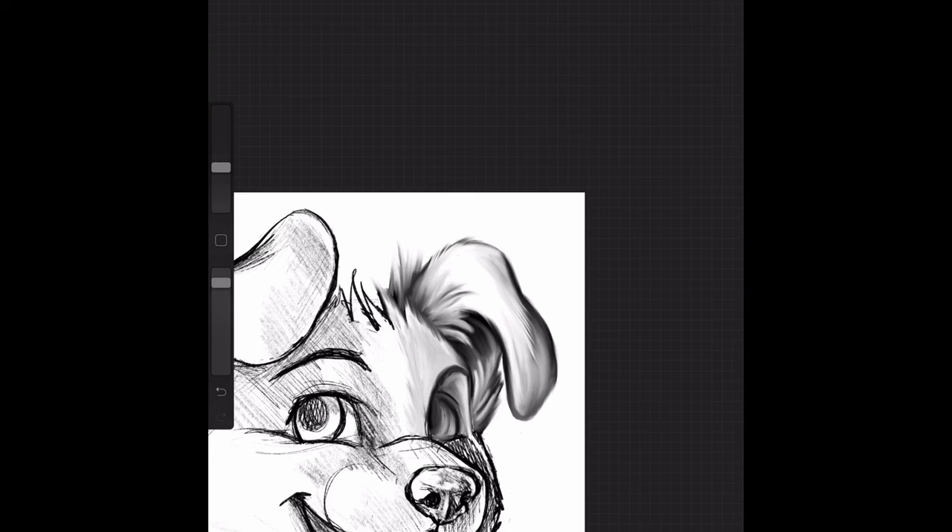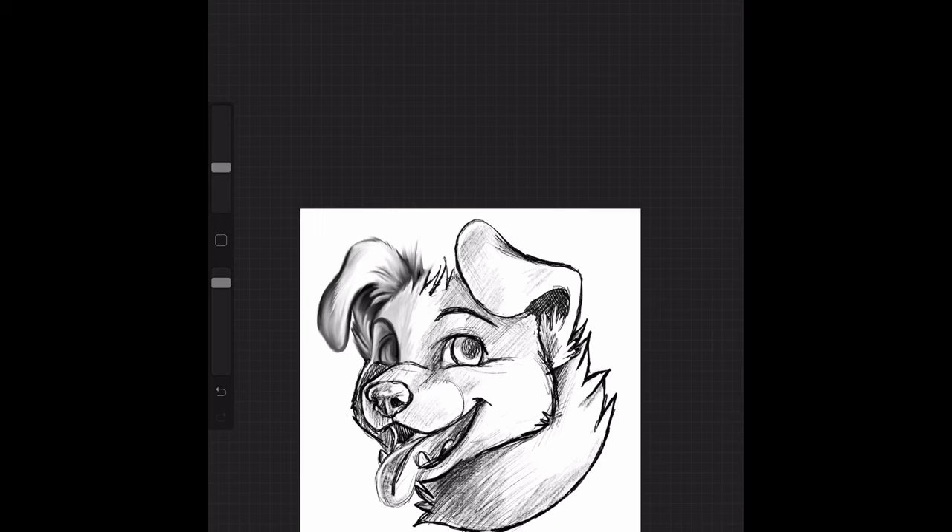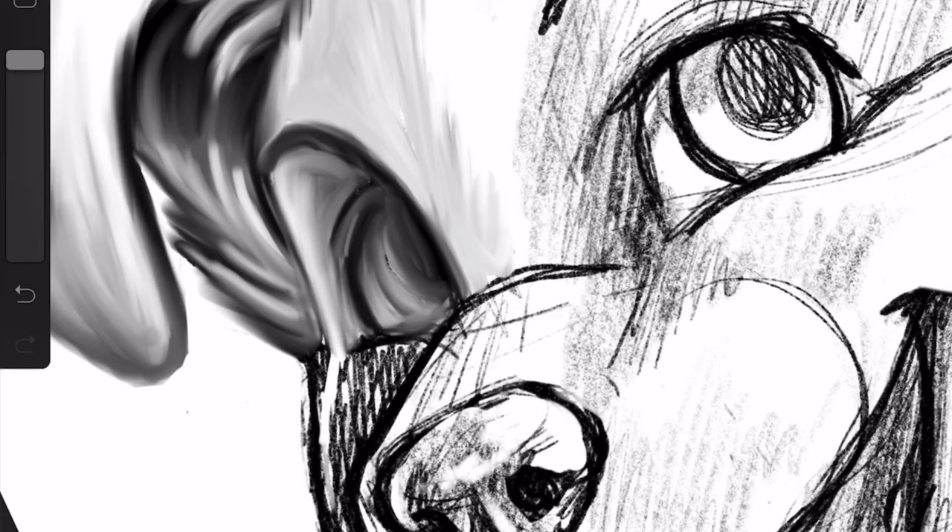I'm actually going to flip the canvas. If you don't know about that trick, you should always flip your artwork back and forth as you're working on it. It helps you notice different things that you might not have noticed on the other side. Your mind kind of registers a picture a certain way, so when you flip it it's almost like looking at a new picture and you can see any errors that you had.